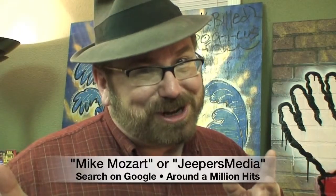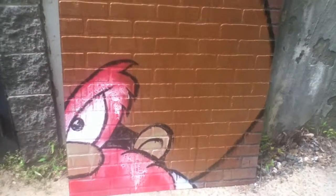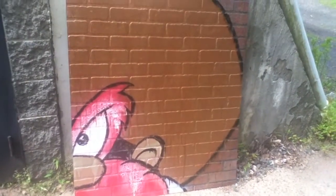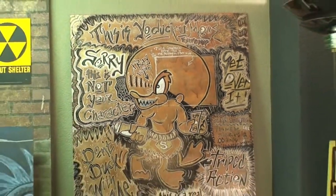I'm not the unknown artist — search Mike Mozart in quotations on Google and there's a million hits for me, or my company Jeepers Media. My next Mike Mozart Reverso is one of the orneriest, craziest, shooting-up characters in the whole world. It's not actually Yosemite Sam — how could anyone mistake Uducumus for Yosemite Sam?